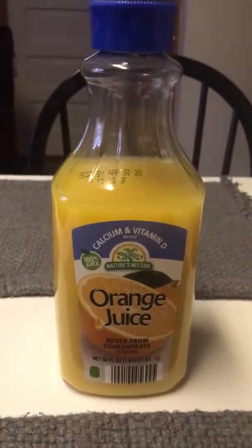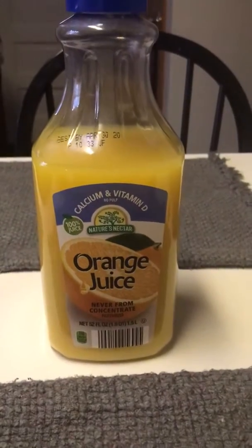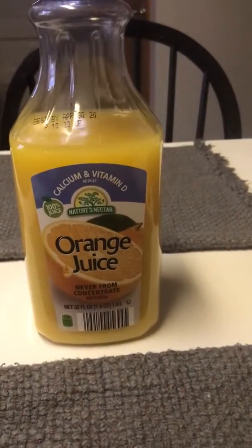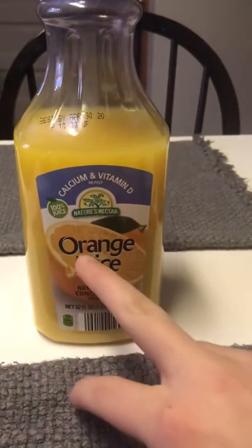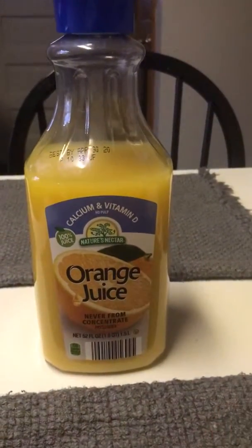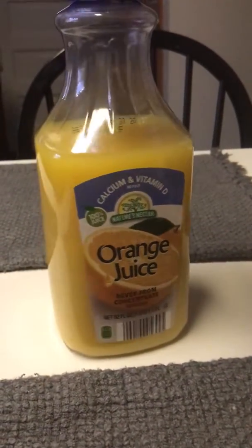They add water to it, that's why they usually say 'never from concentrate, no added water, nothing.' This is Nature's Nectar orange juice — I typically like it — but I noticed something interesting.